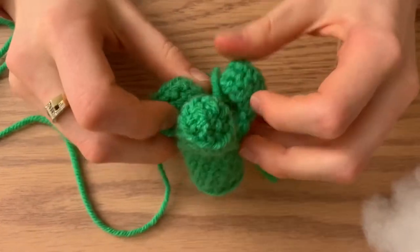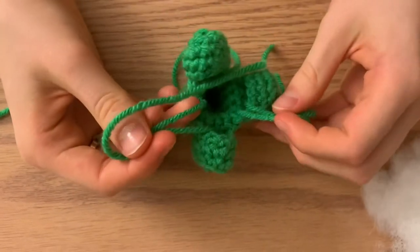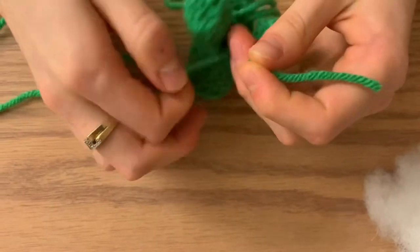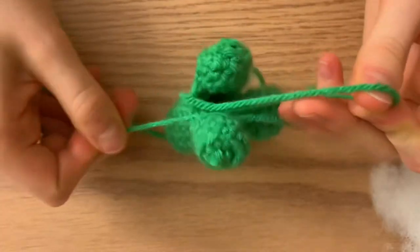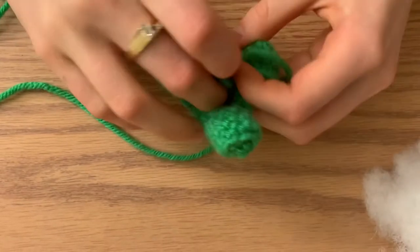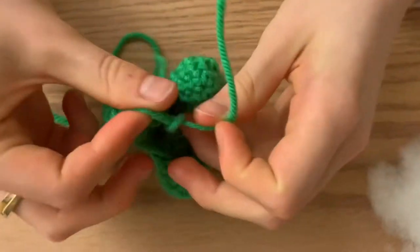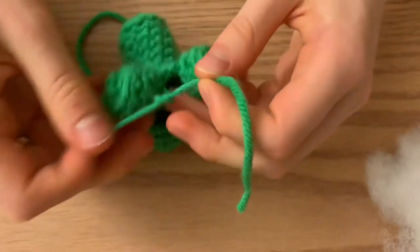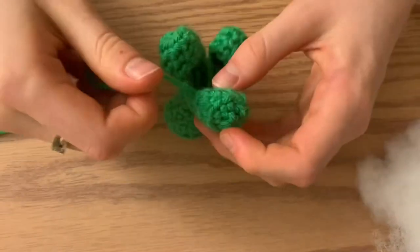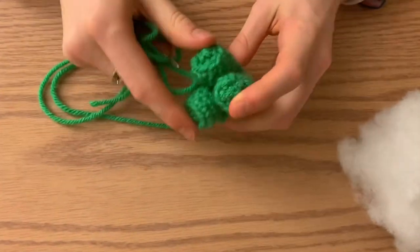Now that your three parts of your stem are done, it's time to tie some knots. Tie the two pieces that are closest together with a double or triple knot — double is enough. Then put those strings inside your broccoli, and tie up the other two on the other side and stuff those inside too. For your final part of the stem, cut a nice long tail because we're going to stitch all three pieces together.